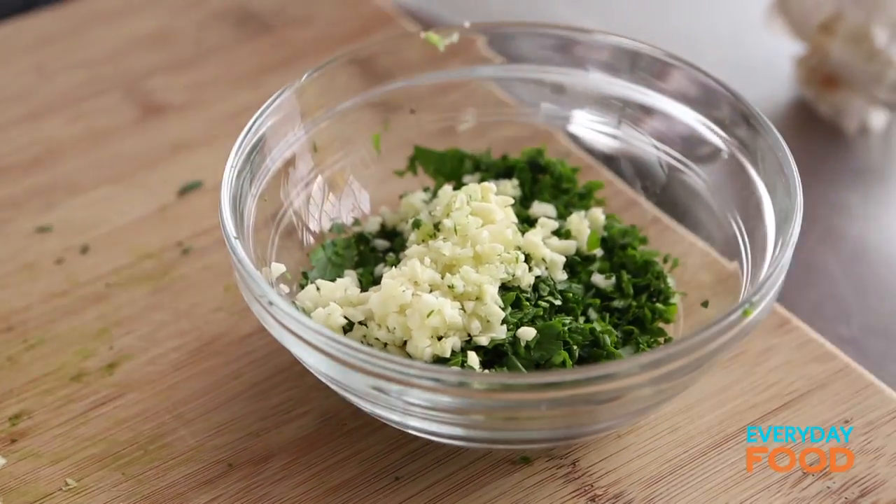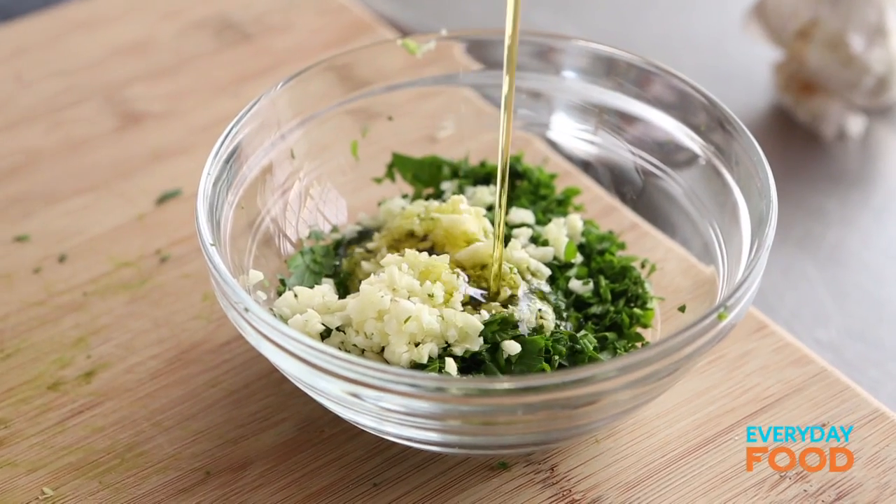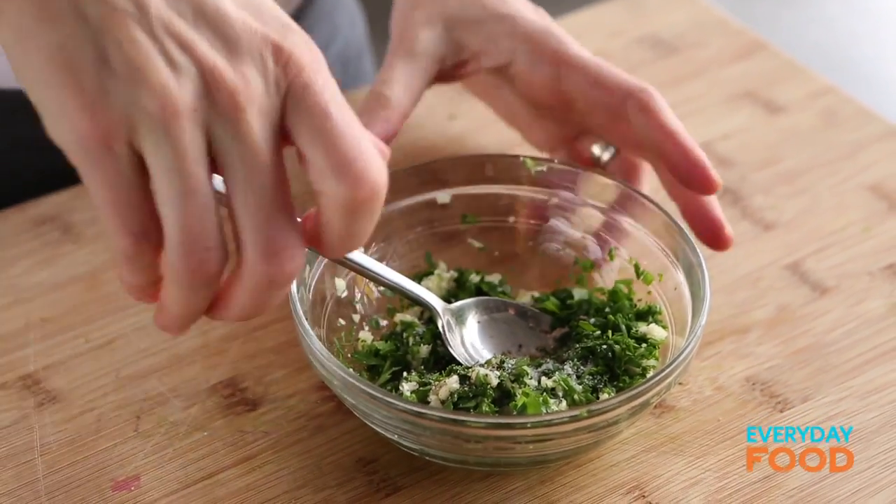The garlic goes in with the herbs and then two tablespoons of olive oil. You can season it with a little bit of salt and pepper and then we'll season again later. Set that aside for a second.